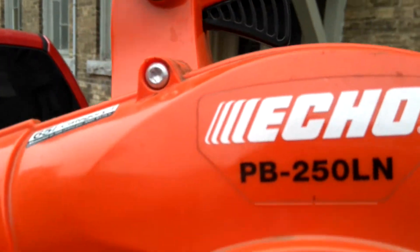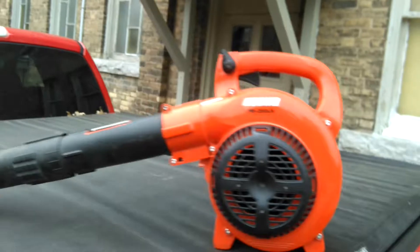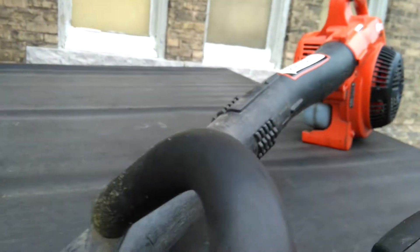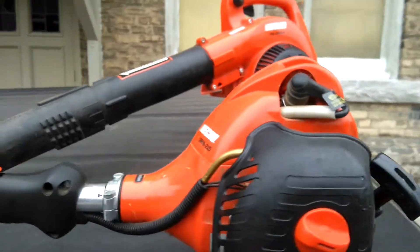Also my Echo PB-250LN gas blower. It's really good for cleanups — blowing up grass clippings, leaves, or even cleaning out drops. So yeah, just thought I wanted to show you what else I had.